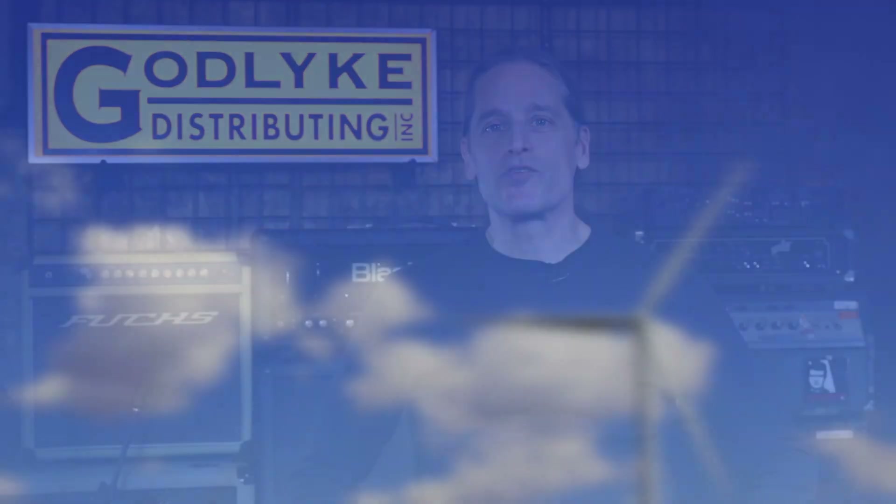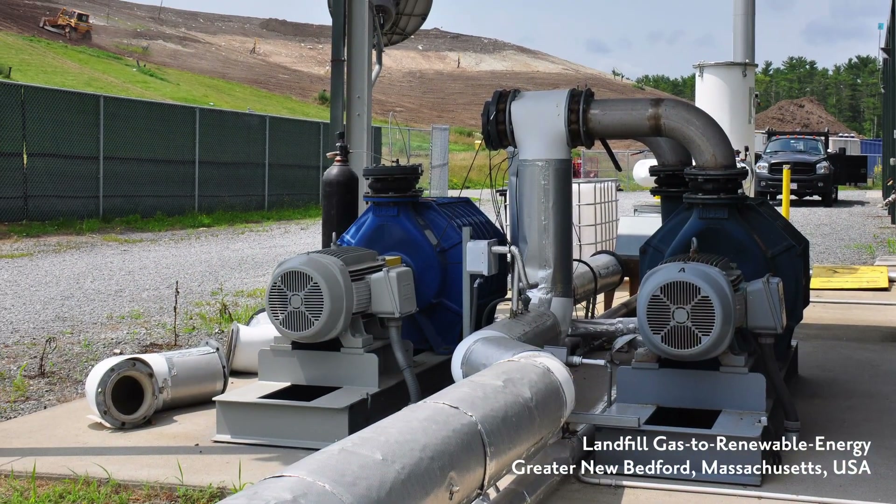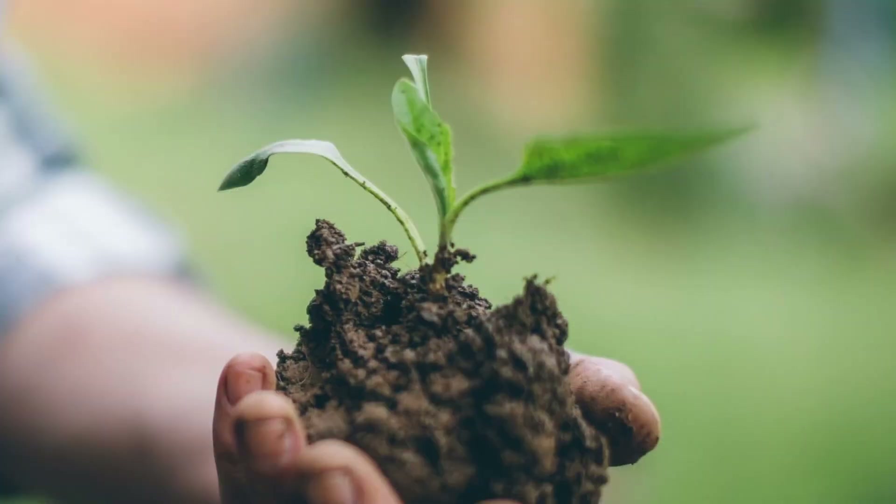The EcoAdapter's carbon footprint is neutralized through the purchase of carbon credits which are then applied to sustainability projects in the energy efficiency, renewable energy, and forestry sectors.